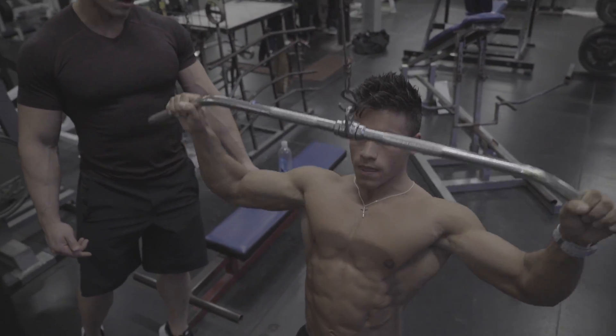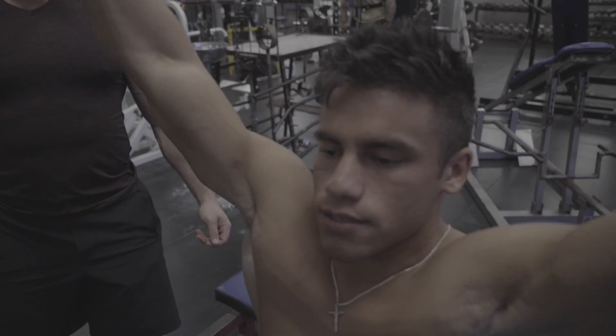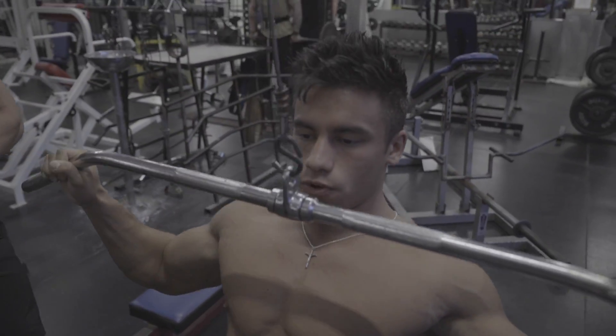Alright Blake, how's that feel? Good. You can feel the squeeze at the bottom of your lats. Exactly what we want — that nice squeeze at the bottom.